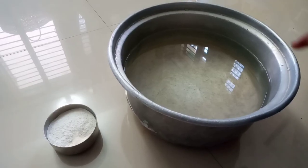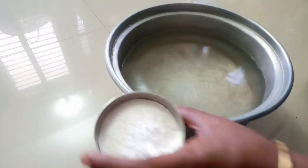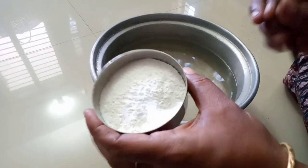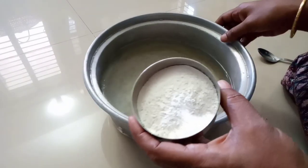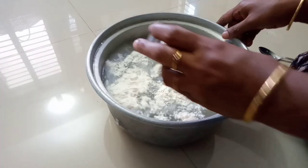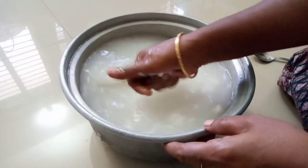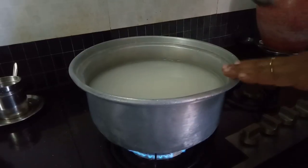In addition to the cotton sari, we will cut 5 spoons in half of a spoon. We will cut the cotton sari and apply 2 tablespoons to the cotton sari. Let's cut it out and put it in a pan.